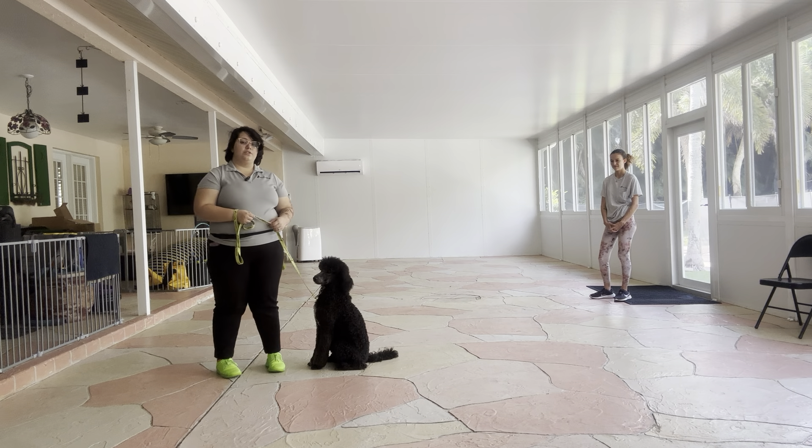I'm going to set her up in a way that the camera can see, so Abby and I are actually going to switch places. Millie, sit. Now if Millie is a little crooked like this, all I'm going to do is just use my food to adjust her a little bit.